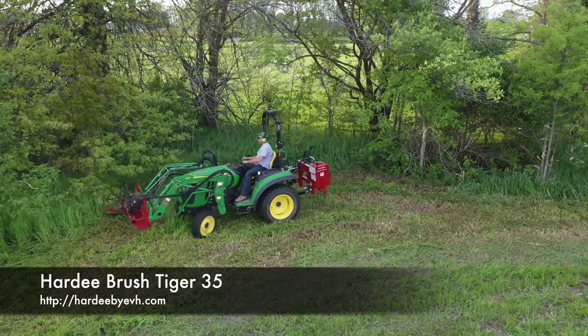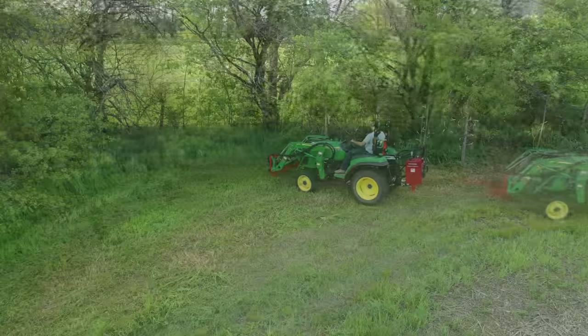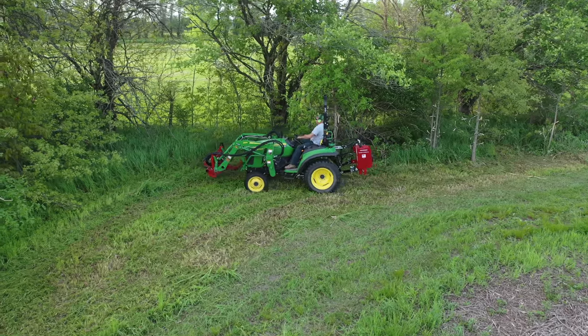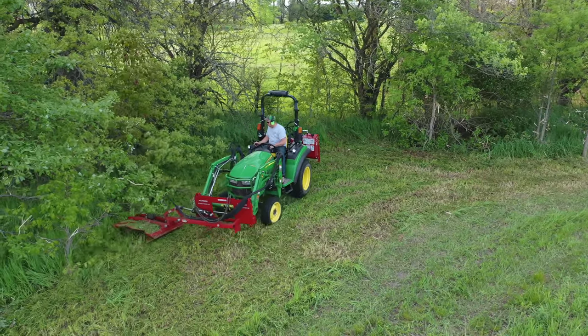This is a Hardy Brush Tiger 35, made in South Carolina. There are two other loader-mount side mowers for compact tractors, but this is the only one that uses a third function to hydraulically angle the mower deck up and down. It makes a huge improvement in my opinion. It's not cheap — it lists for over $7,000 — but it's an amazing machine.